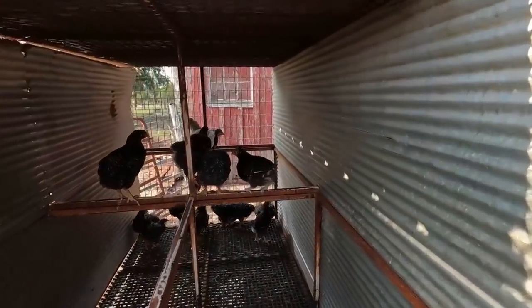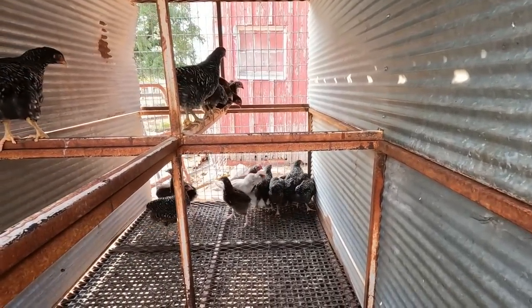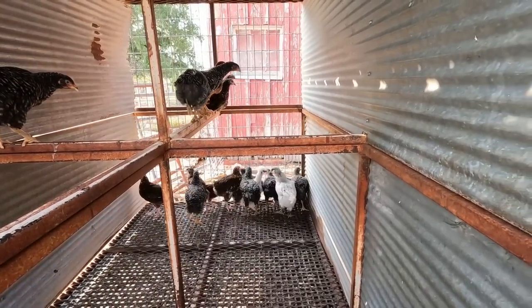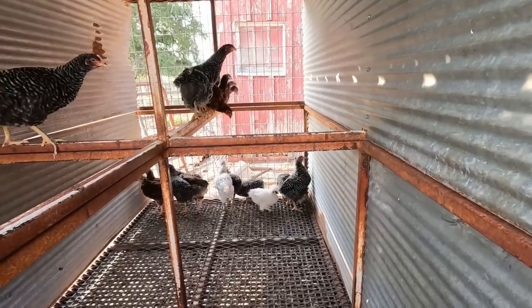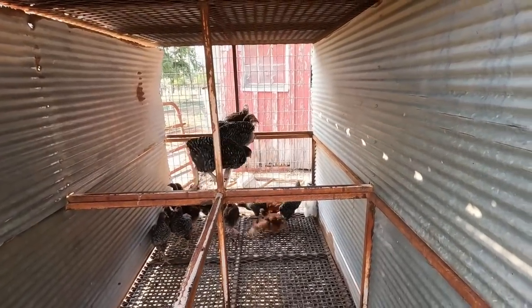Okay, pen four - in here we have some Sussex and some Barred Rocks. There's also an Araucana and a Silkie and a Rhode Island Red I think, but I know there's a rooster Sussex in here for sure. We'll get a count in here as well.